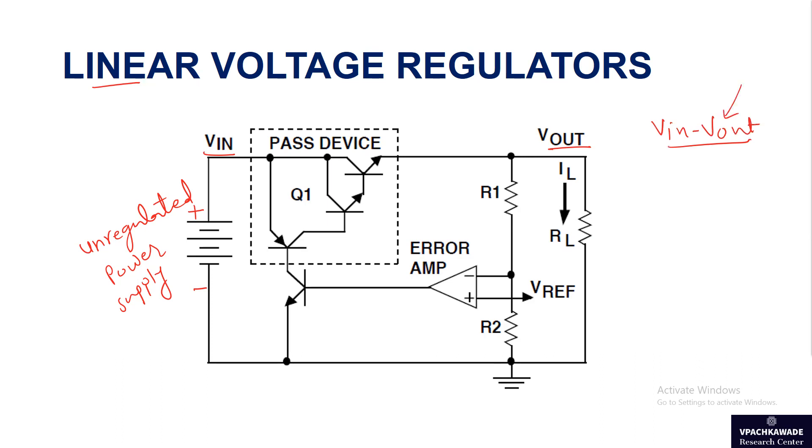This circuit consists of a pass device, which is essentially a Darlington pair as shown in the dotted square box — that is a Darlington transistor pair. It has two NPN transistors in series. This is your PNP transistor — let's call it Q2 — and the Darlington pair transistors, let's call them Q1.